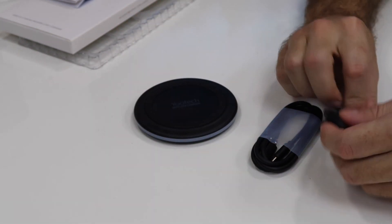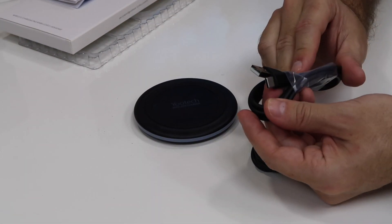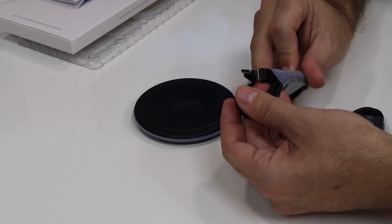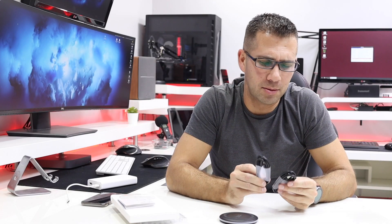Inside the package you'll find two cables: USB Type-A to USB Type-C, and also a USB Type-C to USB Type-C. I haven't used those cables — I've used my own on another power adapter.